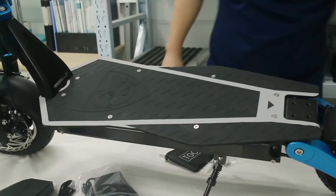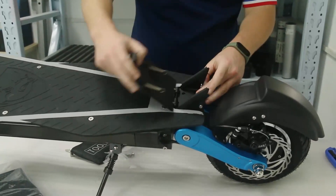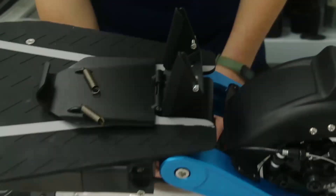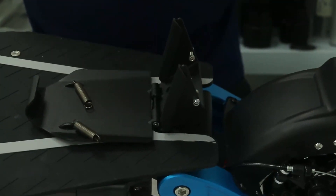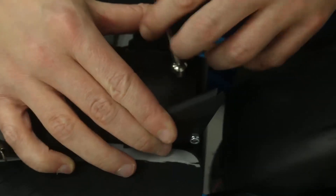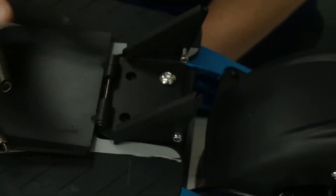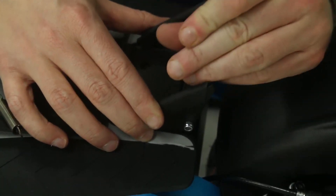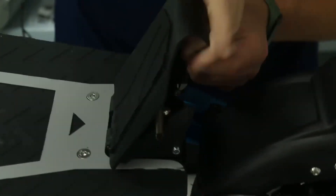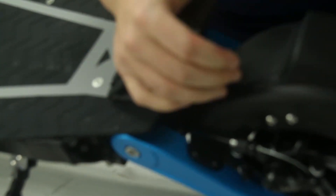The last step is to screw the foot rest area at the back. Open it in order to screw four screws, then be sure that the holes are matching on each side so your foot rest can be flexible.